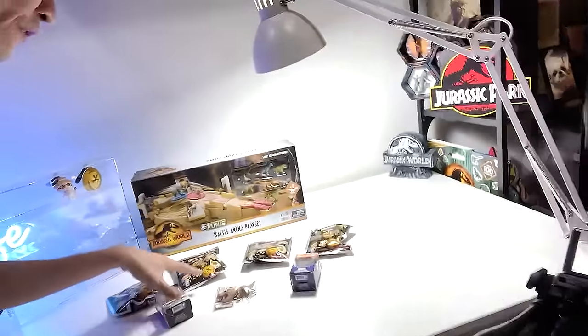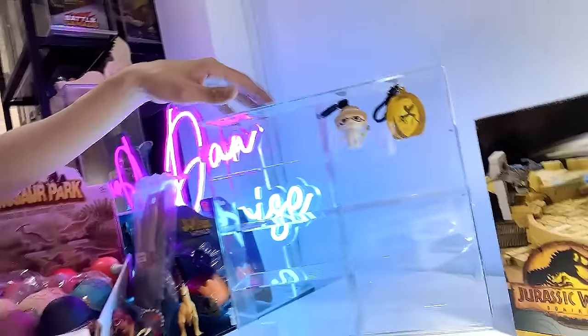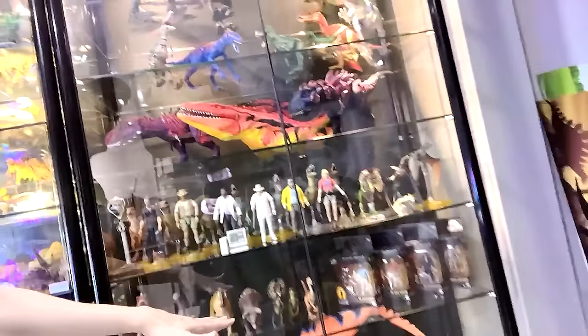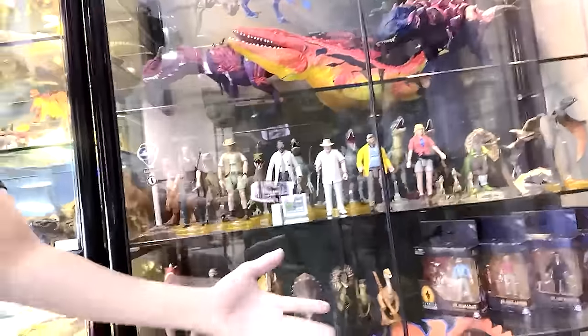Hey guys, I'm Dan and welcome back to the Monster Island room. There are plenty of new updates in this room, but what's more exciting is that we have lots of cool stuff today to unbox and review. We have new figures, new minifigures, a playset, and a battle arena playset. We'll also be opening Jurassic Park figure backclips and displaying them in a new plastic case. Our new Basement Dino Dungeon shelf is about 50% ready, with repainted dinosaurs, our amber collection, and Hammond collection figures. I'm very excited about today's video, so let's get started.